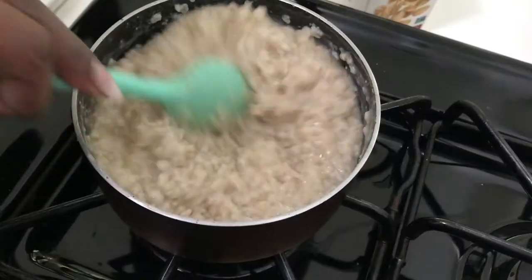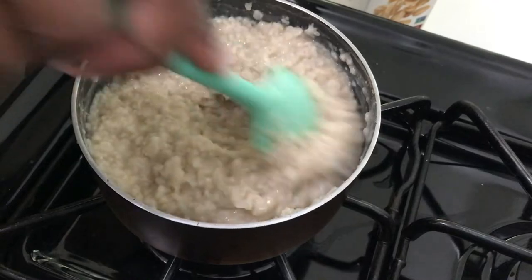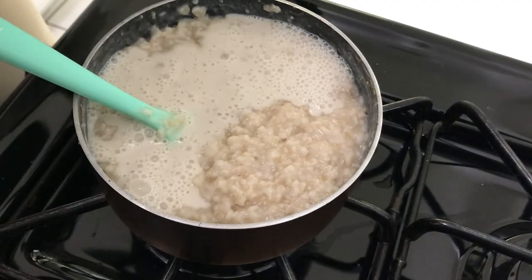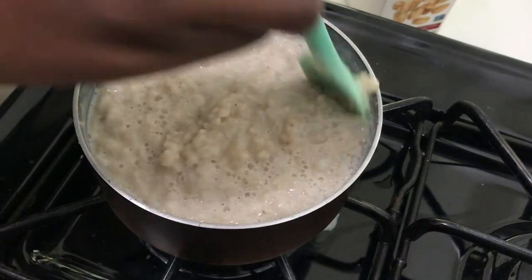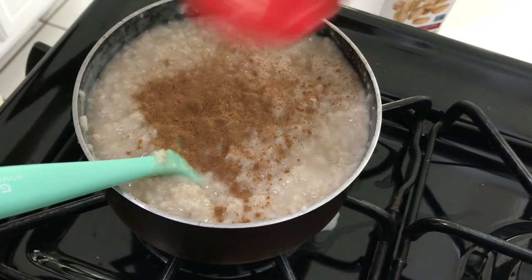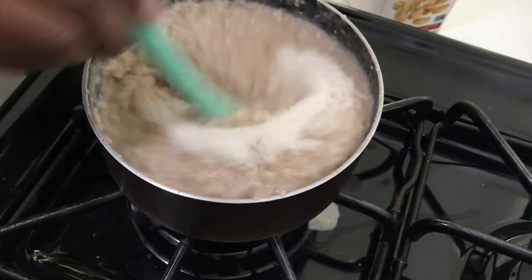I'm starting off by making some oatmeal. Just adding some oat milk to my oatmeal. Then I decided to sprinkle some cinnamon, add my sugar, and mix that in.